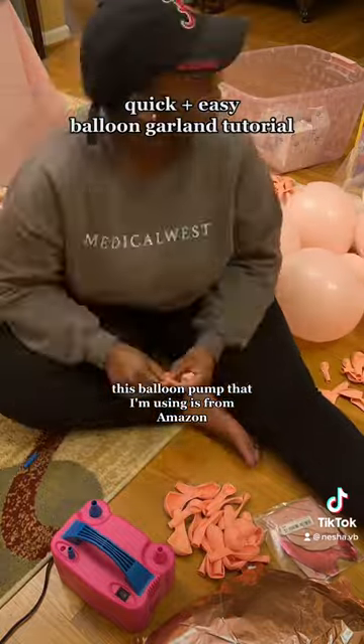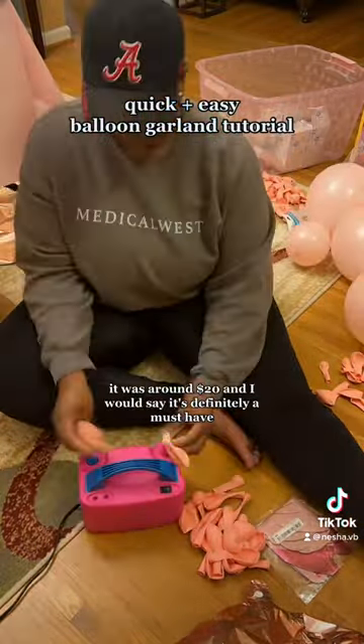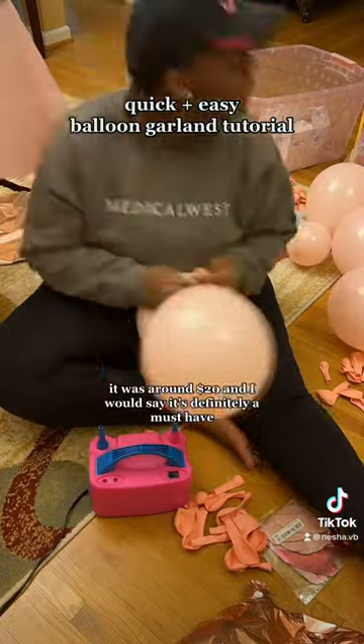This balloon pump that I'm using is from Amazon. It definitely makes blowing up all the balloons quicker. It was around $20 and I would say it's definitely a must-have.